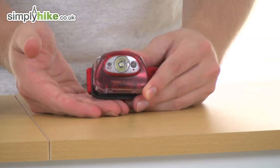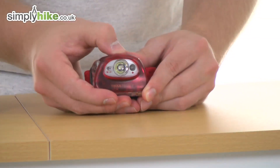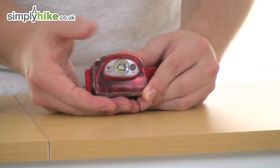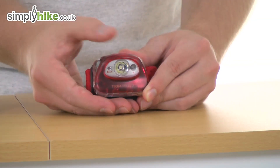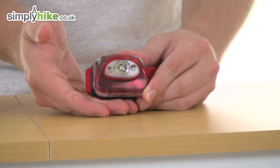Pressing it again will turn it off. Now if you hold it down, it'll go into the red mode. Press it again and it'll go into the strobe mode for that, and again to turn it off. Hold it down and it'll go back to the main mode, and you can click through the different settings.